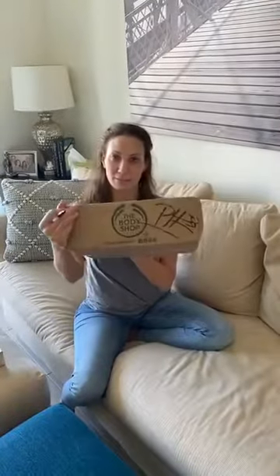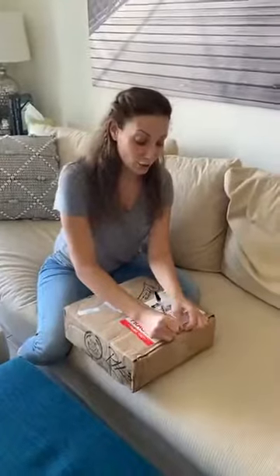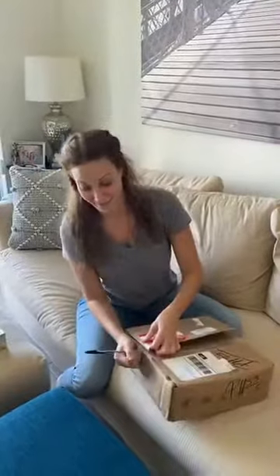You may or may not know that I decided to start working for The Body Shop. I'm sure you guys remember The Body Shop - point of clarification, very different than Bath and Body Works, just pointing that out. I love their products because they're all natural, vegan, and cruelty-free.